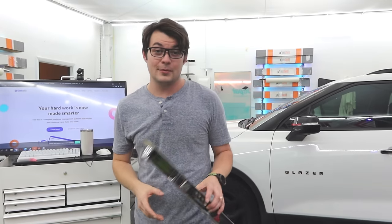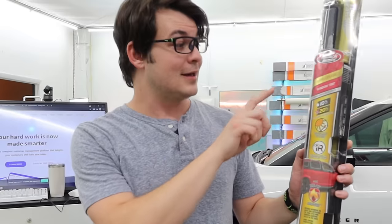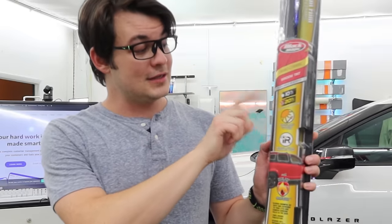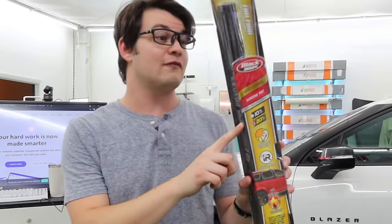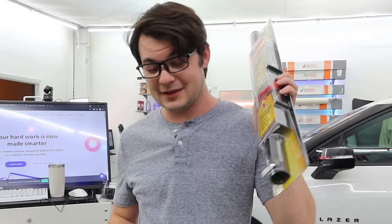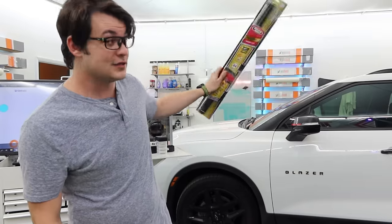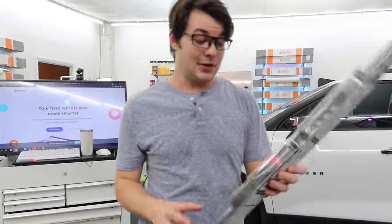Getting your car tinted in ceramic window tint can actually be pretty expensive. Walmart comes to the rescue with Blackmagic's nano ceramic window tint. This is the 20% version for $20. It claims 85% heat reduction, meaning this stuff actually has 10% more heat reduction than the ceramic I usually put on my own car.